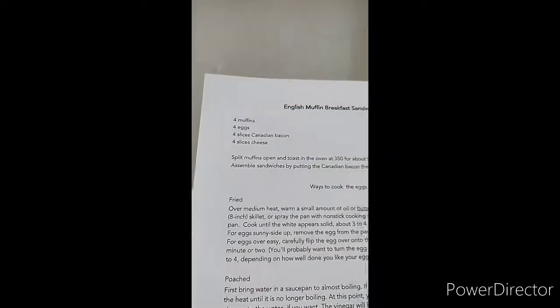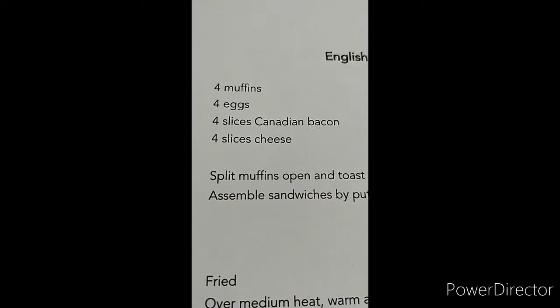We're making some English muffins today. You're going to need muffins, eggs, bacon, and cheese.